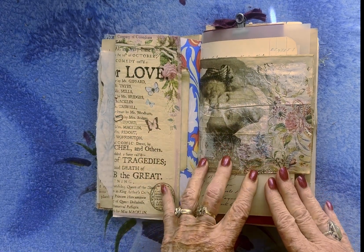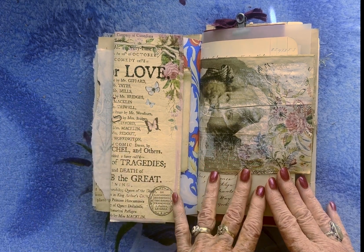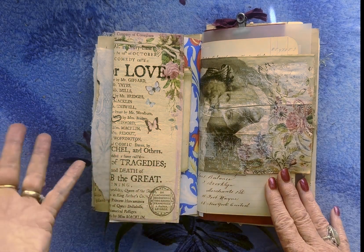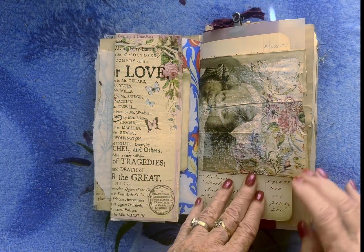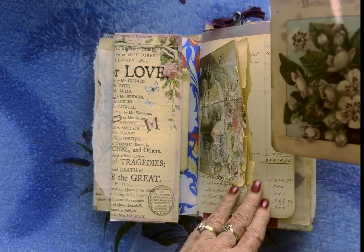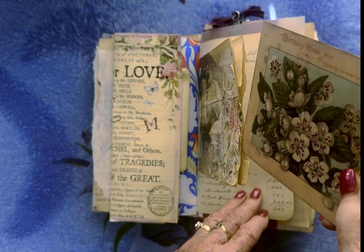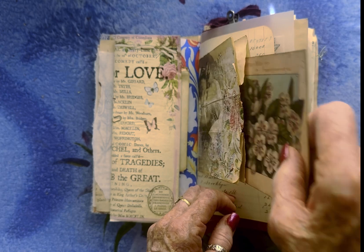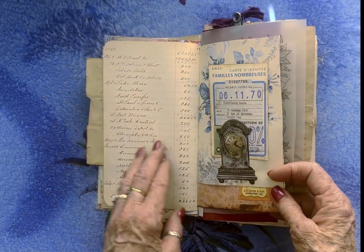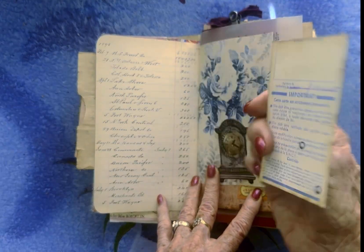This is part of a paper bag that was sent with something else I bought. I thought it was so neat the way it was done, and I've had it not knowing what to do with it, so I stuck it in here and made a pocket. And this is a copy of an old birthday greeting that I have, and a ledger page, and then over here is a tuck with a French ID card copy.